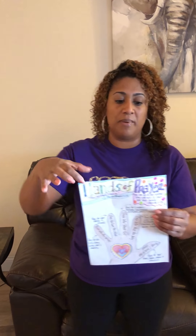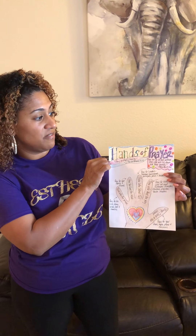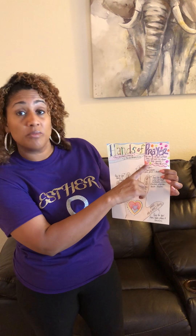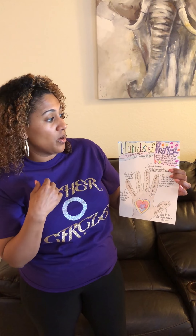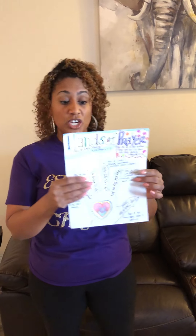When you get your sheet of paper, write across the top 'Hands of Prayer.' Underneath, put your scripture: 'Pray without ceasing' — 1st Thessalonians 5:17. You can also write the second scripture, Proverbs 3:24: 'You can go to bed without fear, you can lie down and sleep soundly.' Then you're going to trace your hand.